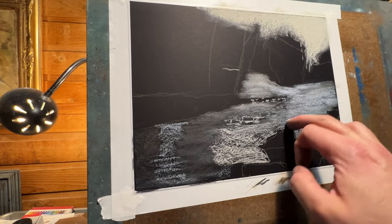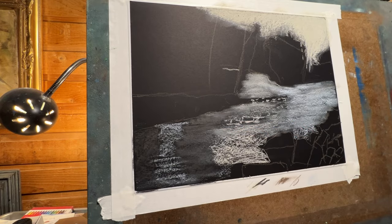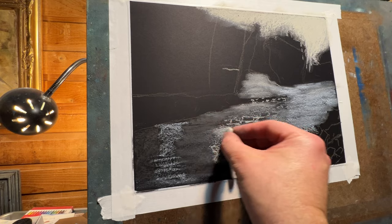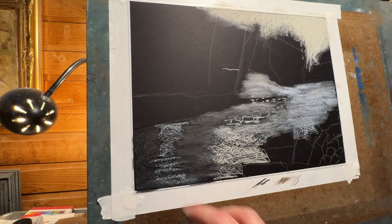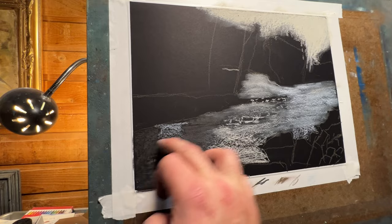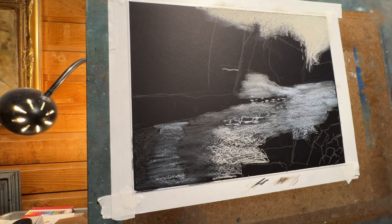This is unedited — if I drop something I'm not going to edit that out, I drop stuff all the time. Let's take a little drink of the Polar. That's good stuff.